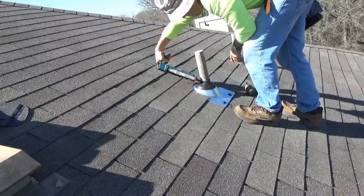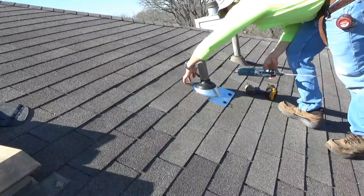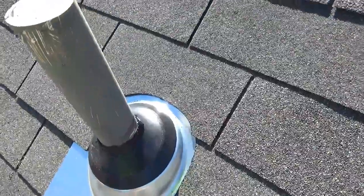Alright guys, we made it — we are all done! Thank you very much for watching this video. Please remember to like and subscribe. I hope you found this video useful and helpful for your next roofing project. Have a good one, and I will see you guys on the next one.